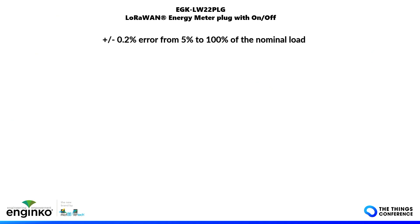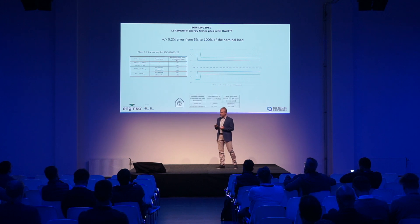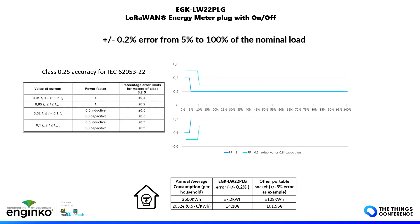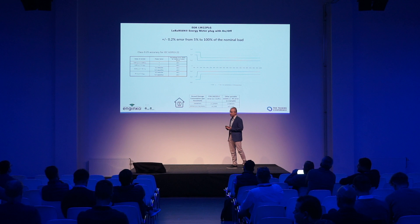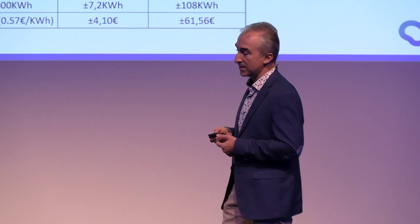The accuracy is ±0.2% error from 5% to 100% of the nominal load, and depending on the load type — capacitive or otherwise — the worst case is 0.5%. On a standard average consumption, the difference compared to a standard Wi-Fi smart plug could be 60 euros on the total bill. This may not matter in some cases, but if you're monitoring industrial loads or a ventilation system, it can make a difference — and if you need to bill the consumption, 0.2% accuracy is very useful.